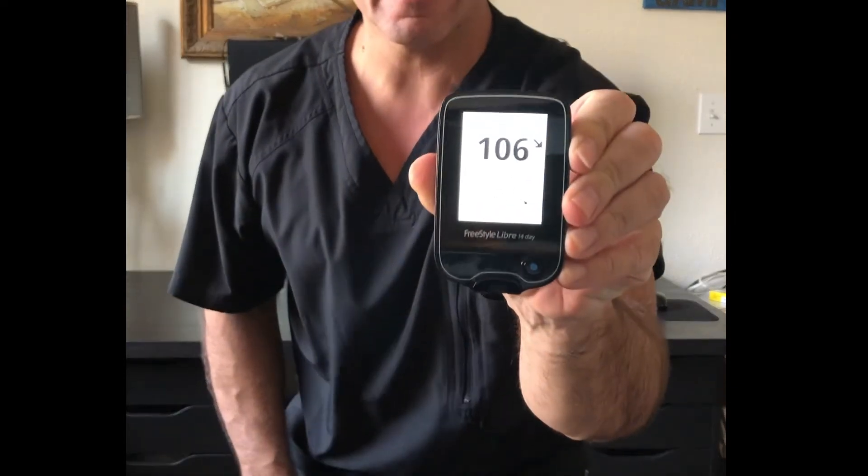We're back — it is later, like I said. I'm turning on my reader and I'm going to scan my arm. Had to check sugar first. It says 106. So 106 is my reading.